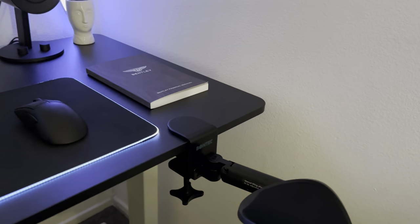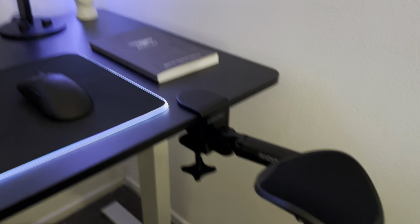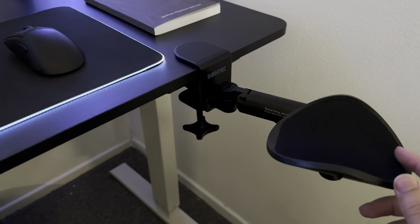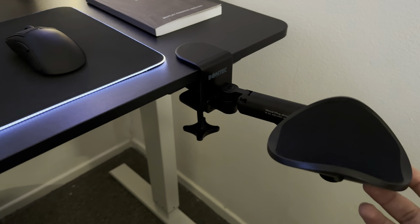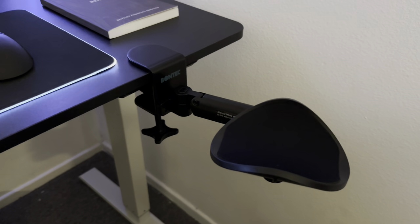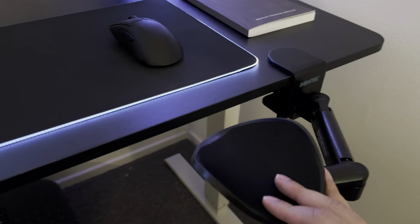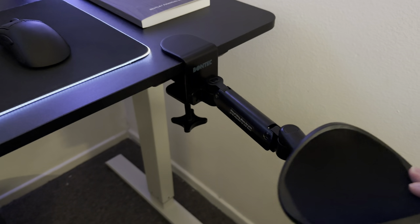Shoutout to LevelCap Gaming, because I saw he recommended an armrest and I thought it was a good idea, so I ordered one to see how it would perform. It feels really good, highly supportive. I played Battlefield and CoD using it — basically anything that requires a mouse and keyboard — and it definitely supports you.